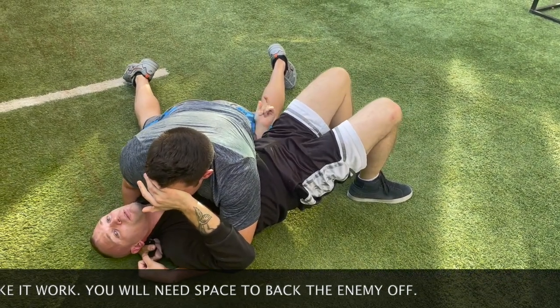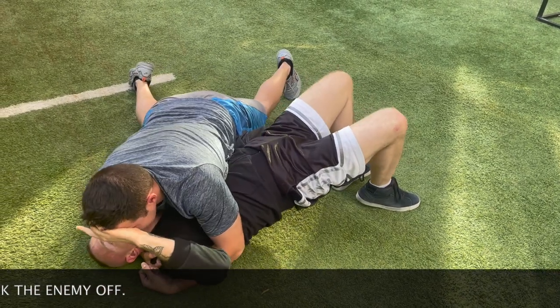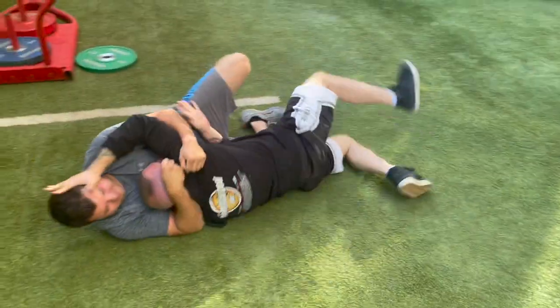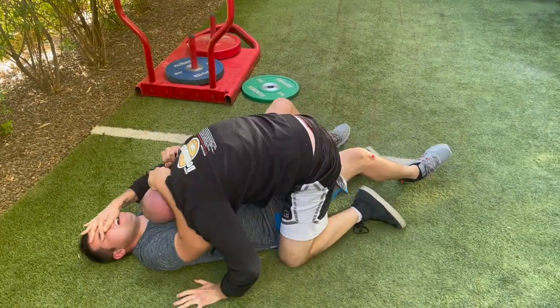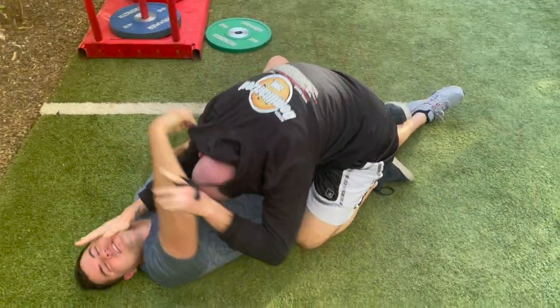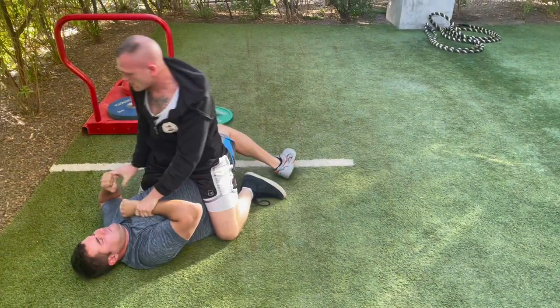You can see this hand right here — I'm going to bridge, one, two, three. Now I roll into him, press the nose, tilt him with the nose press. Then groin, groin, groin — slice up.